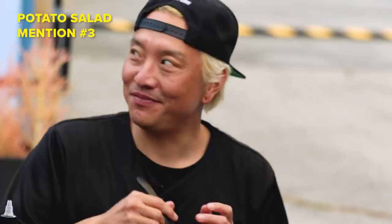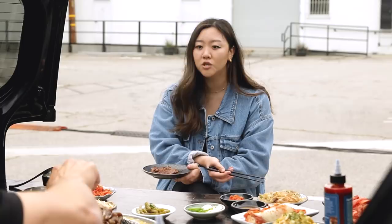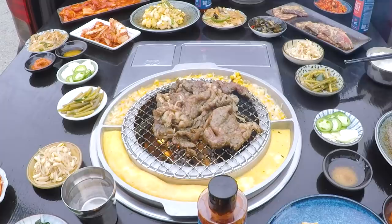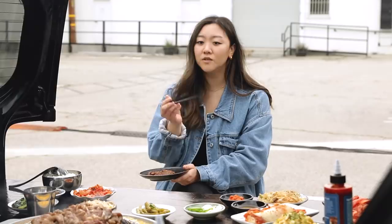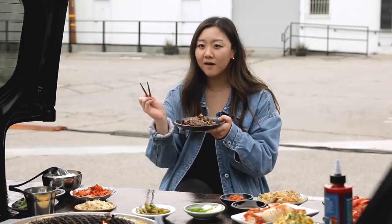Korean barbecue places just use butane fuel and have a fire, but you're using charcoal here — does it change the texture and flavor? The charcoal definitely gives you that nice smoky flavor and that little char. You can obviously tell the difference between non-grilled versus grilled meat because you're gonna get that smokiness, that crisp char. You can even smell the difference when it's preheating. The great thing about Korean barbecue is there's only one rule, and that rule is there are no rules.